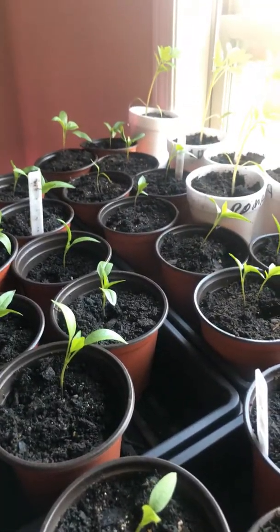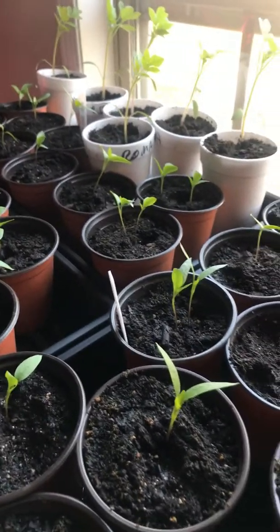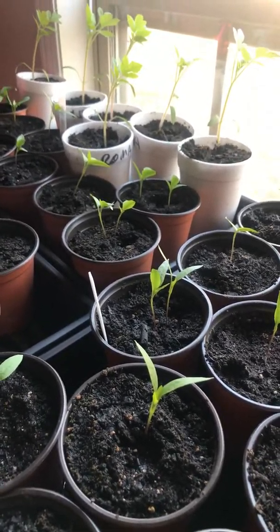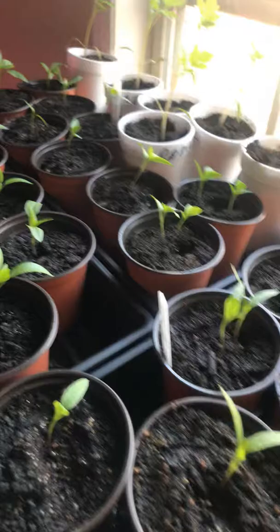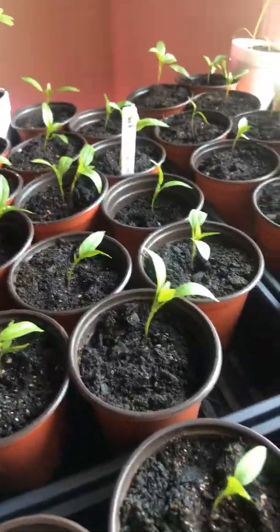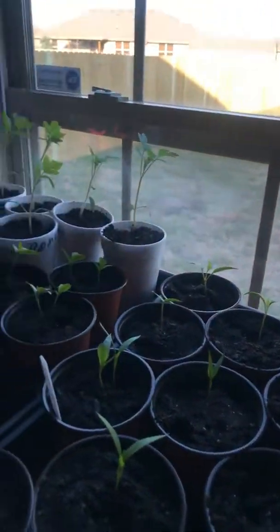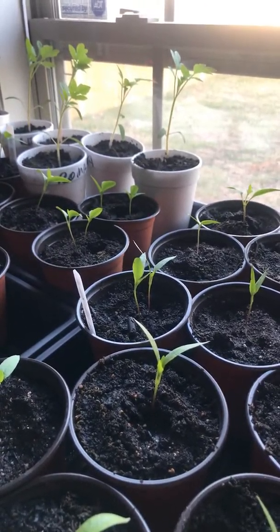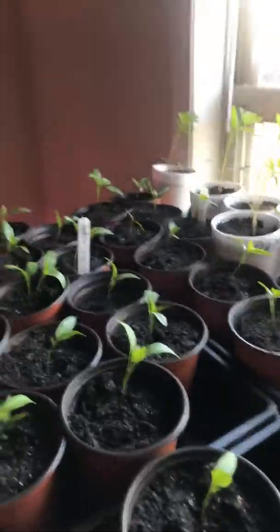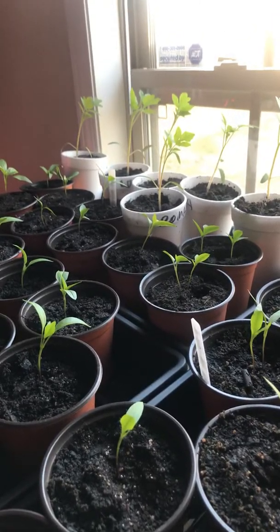Peppers are doing well. I'm going to try and prune my peppers this year — I've never done that before. I'm a little nervous about it because honestly I didn't know that was a thing. But according to a lot of people it boosts production, so that's my reason for giving it a whirl. I am terrified of pruning them, but we're going to give it a try. I'll give them a few more weeks to get a little bigger before we do that.